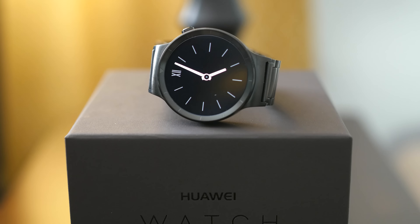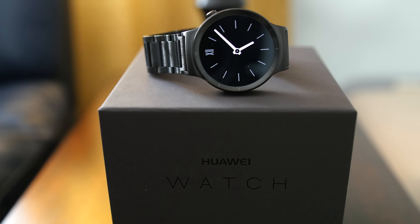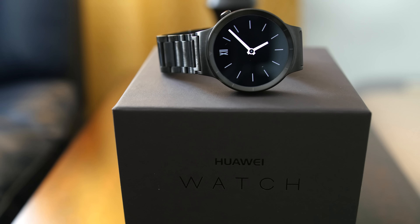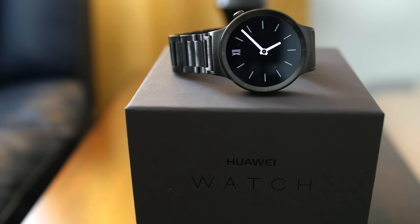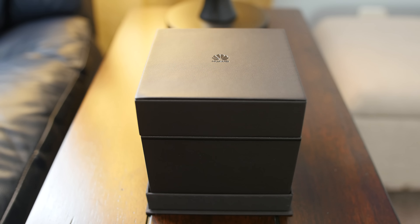This is the Huawei Watch, a new Android Wear smartwatch that is hands down the most beautiful looking smartwatch out there in my opinion. Everything from the watch itself to the unboxing experience screams premium. Huawei went with a simple and elegant looking box, and it feels like you're unboxing a really premium analog watch.